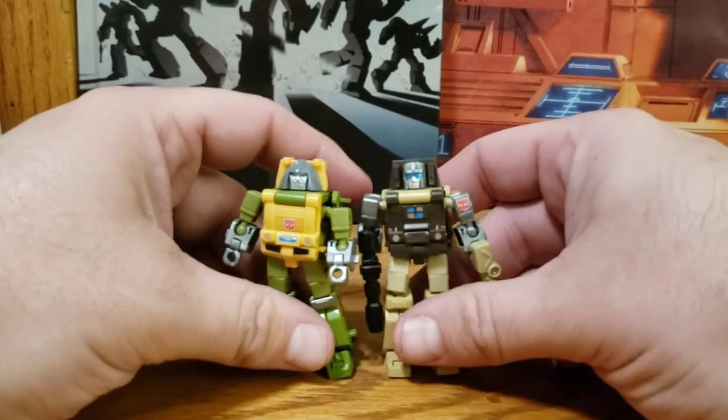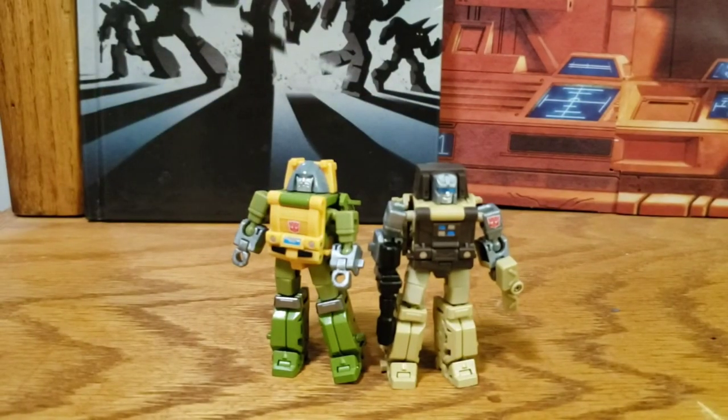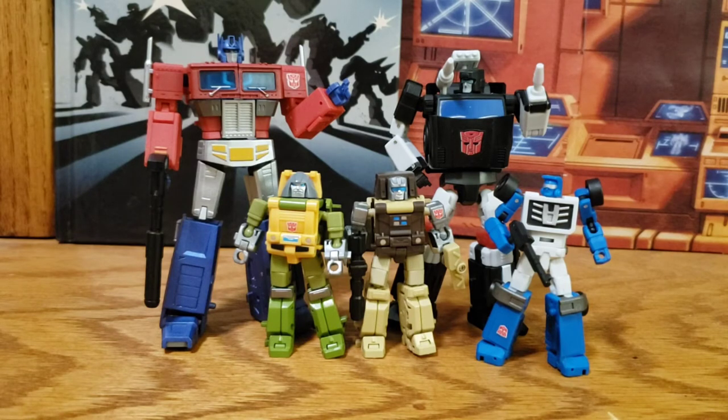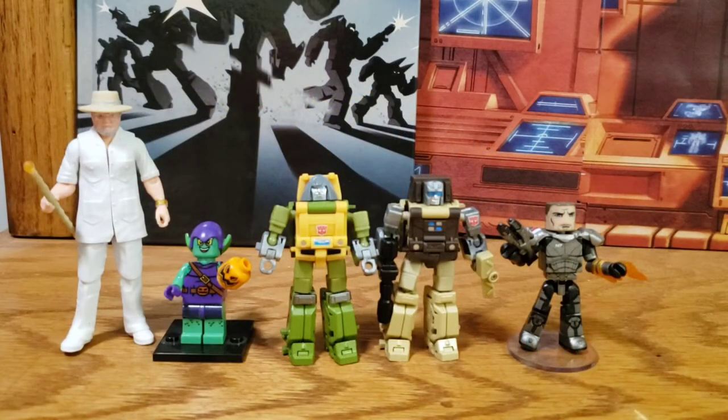Let's get some size comparisons. Here they are with a few fellow New Age figures, with some Magic Square Autobots — I still think that scale works pretty well. They are still mini bots, remember that. Here they are with some Iron Factory figures. And a few more general size comparisons: a three-and-three-quarter inch action figure, a Lego figure, and a Minimate figure.